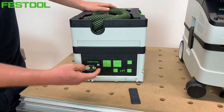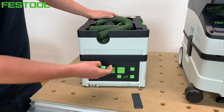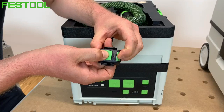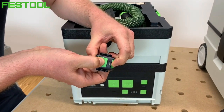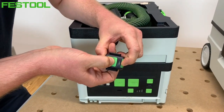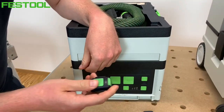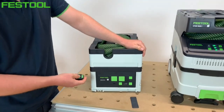Kiedy chciałbym sparować pilot z drugim odkurzaczem, muszę najpierw rozparować go z tym pierwszym. Rozparowanie wykonujemy na wyłączonym odkurzaczu, trzymając jednocześnie duży przycisk manual oraz ten mały, znajdujący się nad diodą – około 10 sekund, do momentu aż wyświetli się różowo-fioletowe światło. Wtedy mamy pewność, że pilot jest rozparowany i możemy go sparować z kolejnym odkurzaczem.